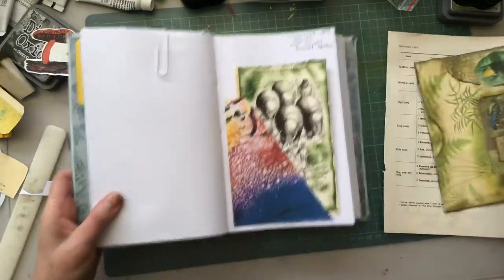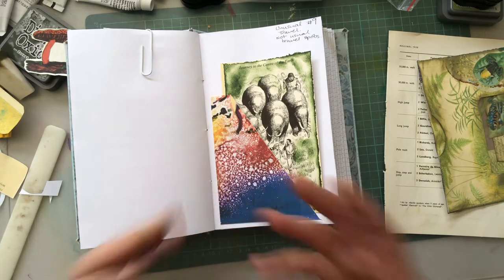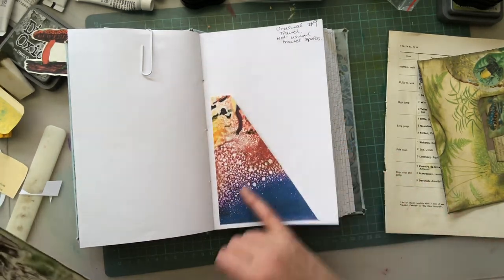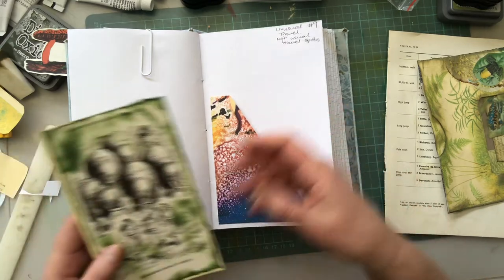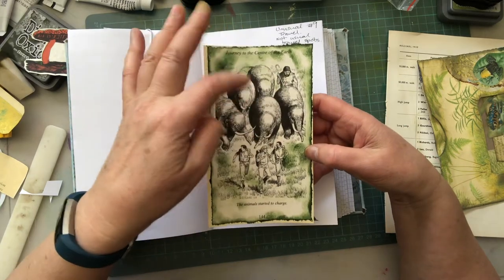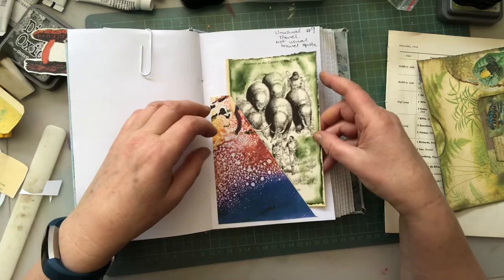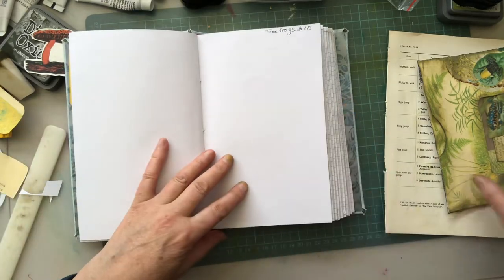So yesterday, day nine, unusual travel — when I was making the little Journey to the Center of the Earth book, I realized it was all in the book and I hadn't put anything to represent it in my journal. So as I used the fiery bit of my alcohol ink from one of my printables, I just made another little pocket and used one of the pictures — supposed to be like cavemen and woolly mammoths they find in Journey to the Center of the Earth. So I just made a little card for that, and now we're up to Frogs, day 10.